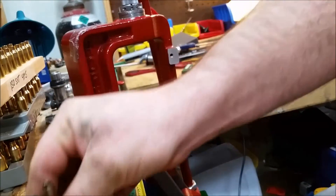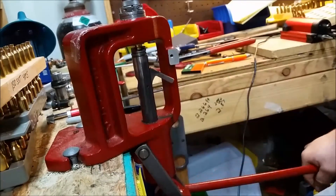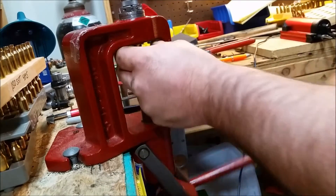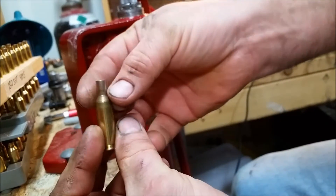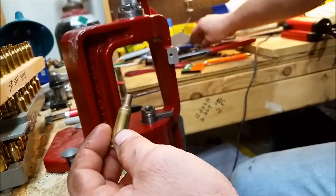I've already done a couple here. You just throw it in there, push it down, and I do mine about four times — I just rotate each time. What that does is it just helps form the shoulder and make sure it's pushed down evenly, and to make sure it's pushed back far enough.